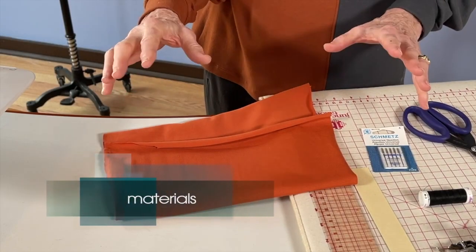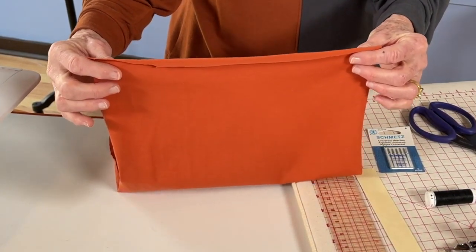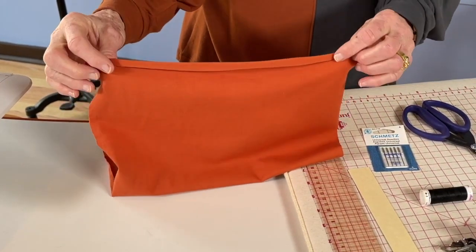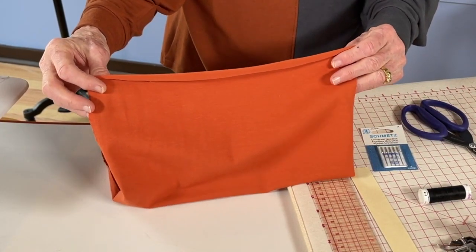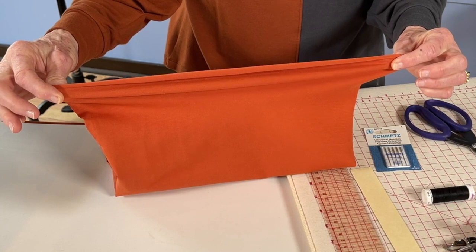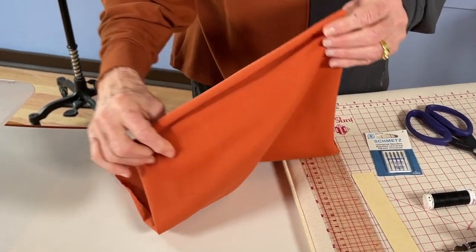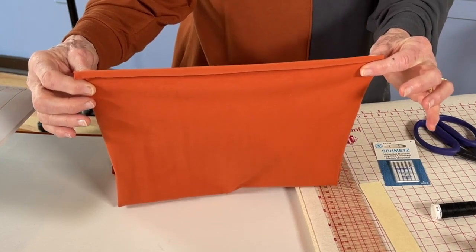We're going to be using some cotton jersey knit for this class. The way you identify jersey is it has lengthwise ribs on the face of it and horizontal little rows on the back side — much like knit and purl in knitting. Sometimes it's very difficult to really see that, but if you look closely you can see the difference in texture between the right side and the wrong side. The most identifying feature of jersey is that it curls to the right side when you stretch it on the cross grain, and it curls to the wrong side when you stretch it on the vertical grain. So be sure to stretch it and you'll know for sure which side is the right side of your fabric.